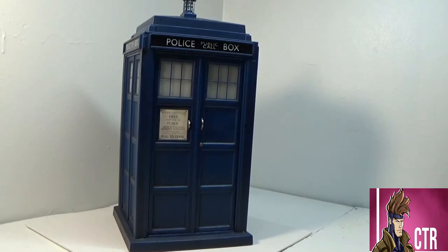Hi, welcome to Cajun Toy Review. Today we're looking at something a little bit different, not an action figure or a set or anything like that. We're going to be looking at an accessory or a display piece, whatever you want to call it, but it is the TARDIS from Doctor Who, and this is based off the 10th version of the Doctor, which was David Tennant.